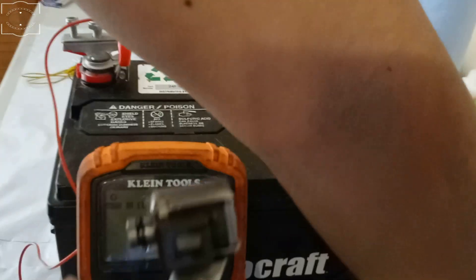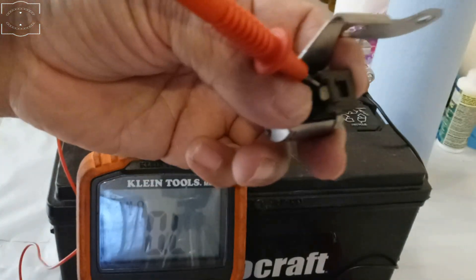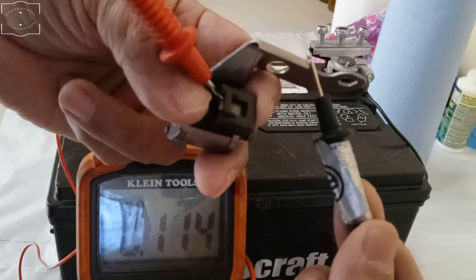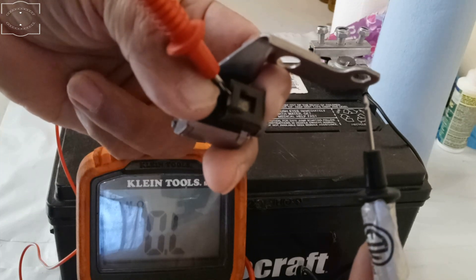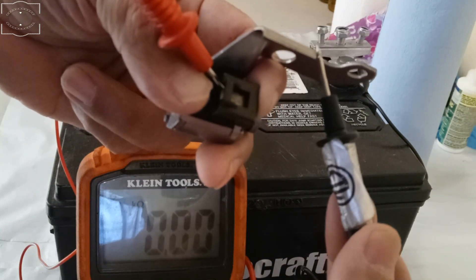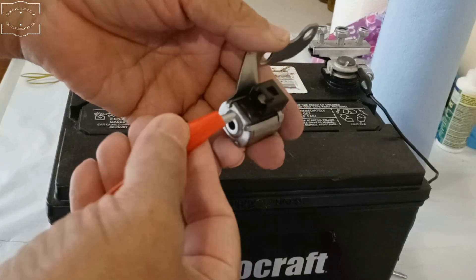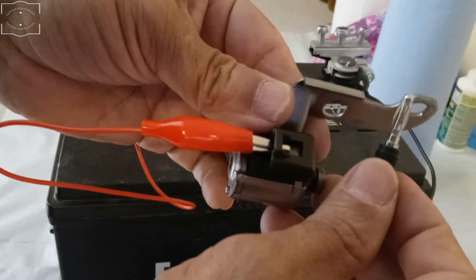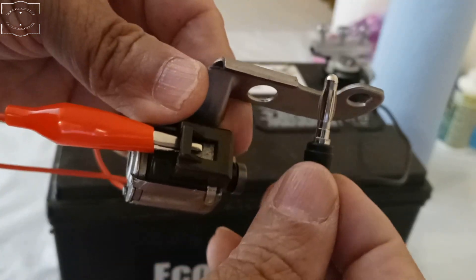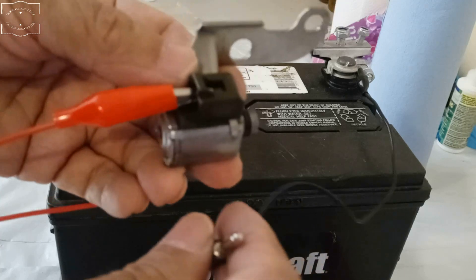Now I'm going to test another one. This one looks a little black — it's not as green as the others — but it's the same type. Let's see the ohm reading. It's also good up to this point. Let's see if it passes the battery test.